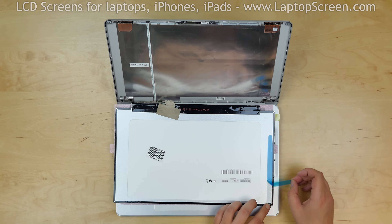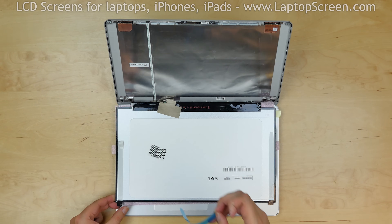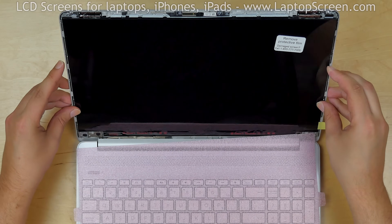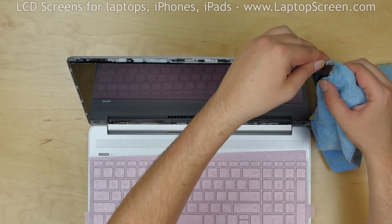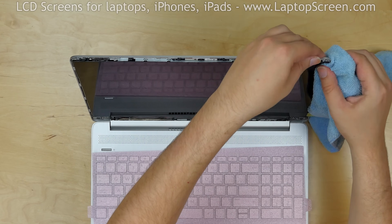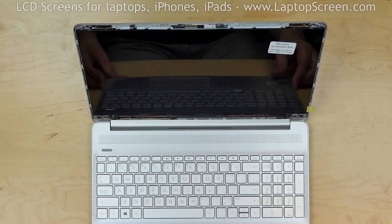Apply adhesive strips to the back of the LCD, ensuring that the pull tabs will be accessible above the new screen. Remove the film from the adhesive, lift the screen up, and press firmly along the edges to catch the adhesive. At this point, we can test the new screen.